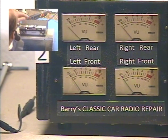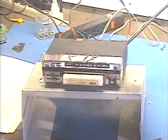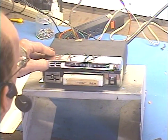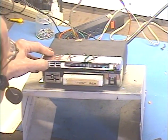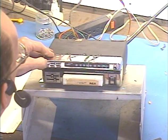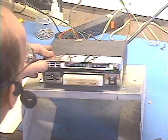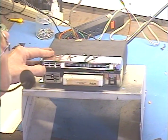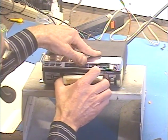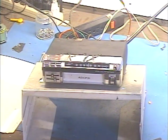Let's go ahead and pop in an 8-Track. Pull the tape out and the unit turns off, unless you've got to set the radio, in which case it stays on. So that takes care of that.